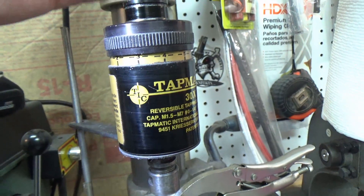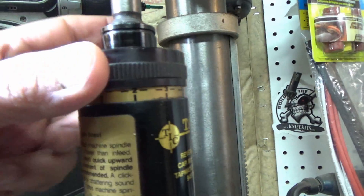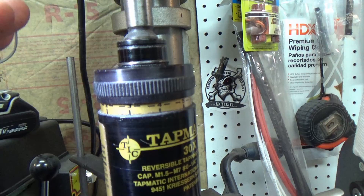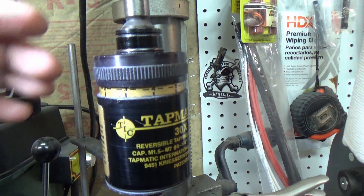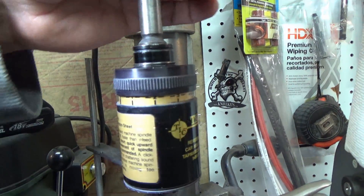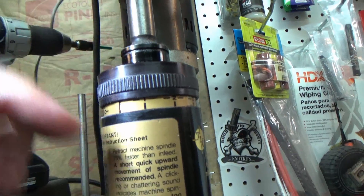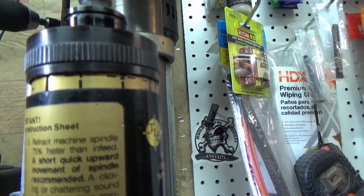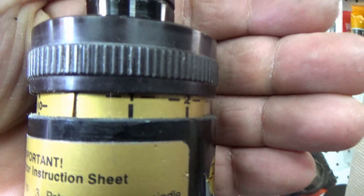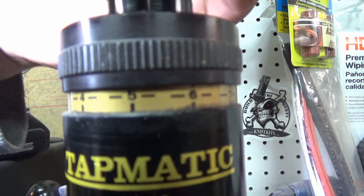For mine in particular, the way you set them up: you see these numbers along the edge and this ring turns. As you turn this ring, it adjusts the amount of torque before it stops and reverses itself. I've got the ring just below the one — not quite touching the two, nowhere near the three, four, five, or six.